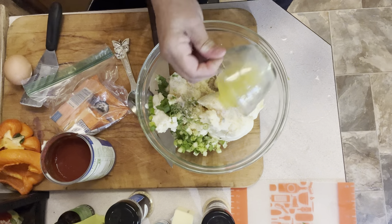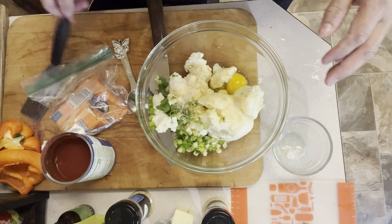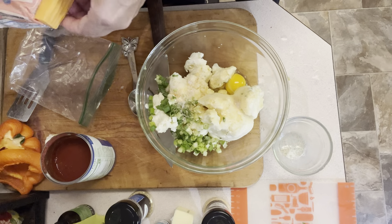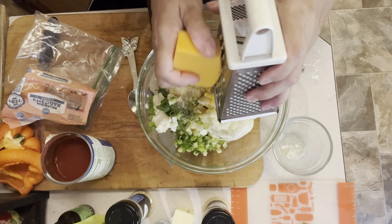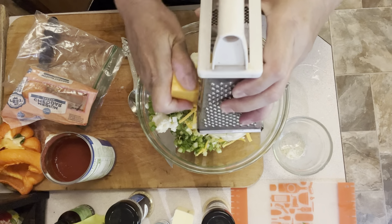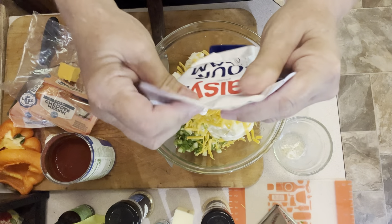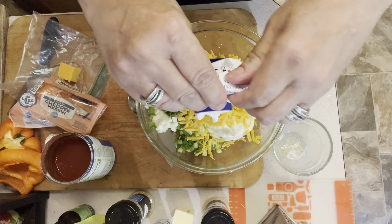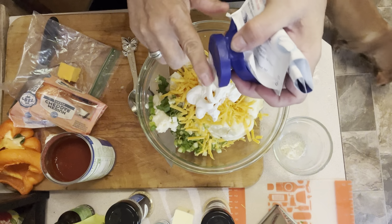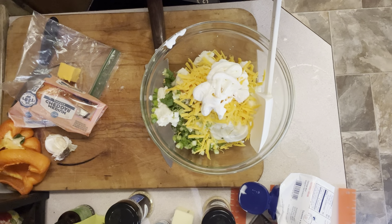I've got two tablespoons of melted butter, one egg, and we need one cup of shredded cheddar cheese - I'm going to shred that directly into the bowl. As soon as the bacon's done, we're going to add that too. All I have is squeeze sour cream, so we're going to use it. And let's get our flour put in - we need six tablespoons of all-purpose flour.